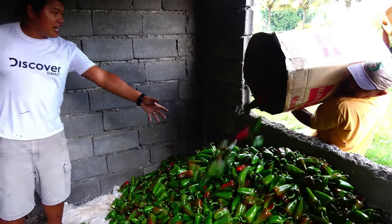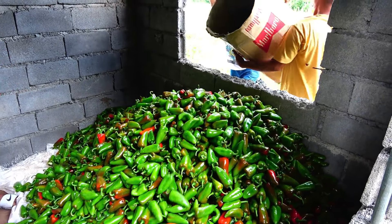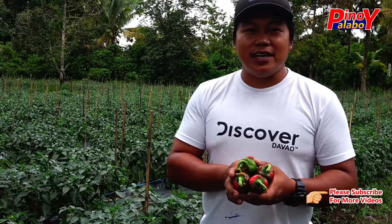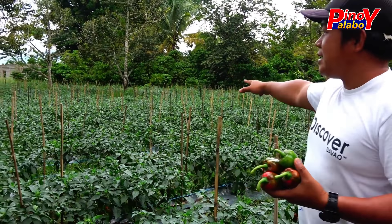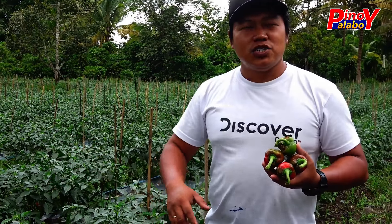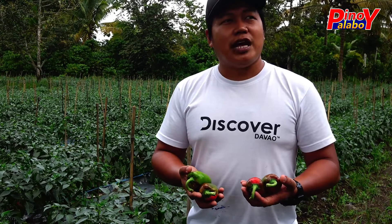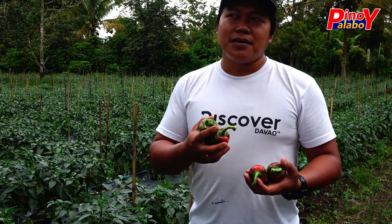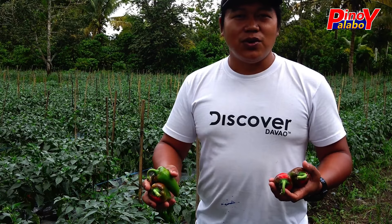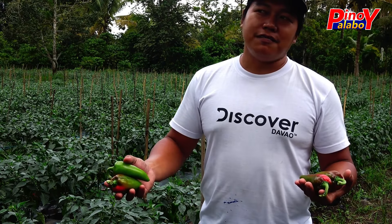Dito na yung mga gulay natin — wow! Kalating harvest pa lang to. Medyo mulan eh. So sa araw na to, mag-harvest tayo siguro mga more or less, dito sa kalawak na yan, mga nasa 1,000 kilos. Ang kilo ng atsal ngayon, tumaas na, nasa 90 pesos per kilo. So sa 1,000 kilos, magkakaroon siya ng 1,000 times 90 — nasa 90,000 ang profit mo today. Second harvest pa lang to, mag-harvest pa tayo siguro mga 5 to 6 times pa.